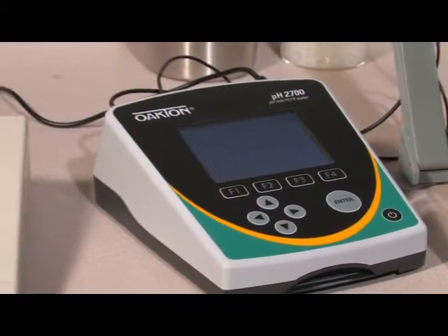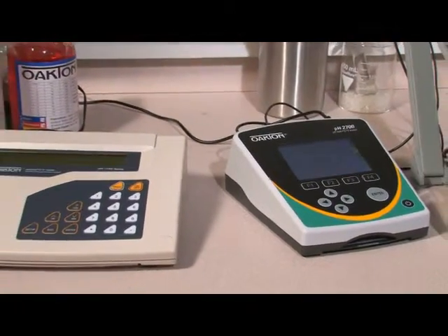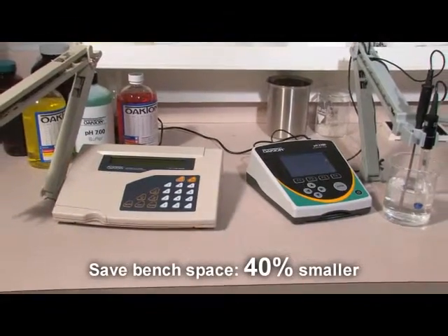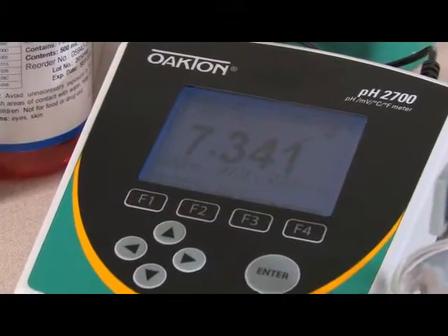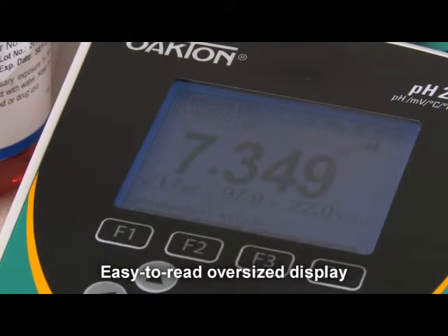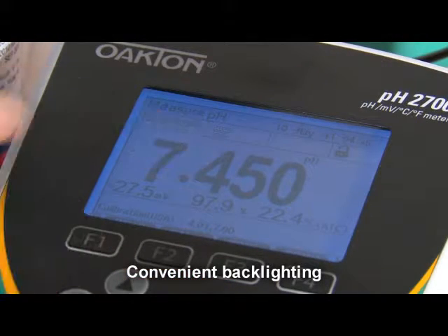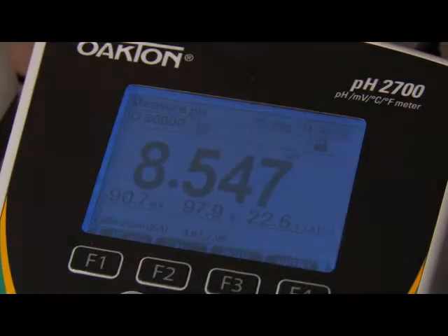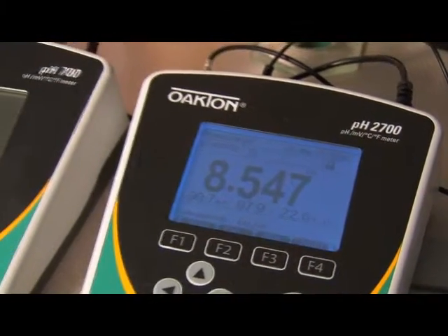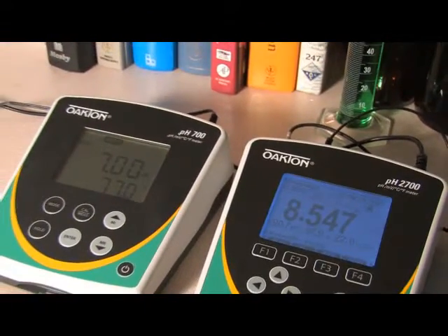Because lab space is at a premium, we have reduced the footprint of the 2700 meters so they take up less space — 40% less than other meters. Plus, the increased size of the display lets you view readings from nearly anywhere in the lab. Backlighting helps you view the display under all types of lighting conditions. See the dramatic difference when comparing the backlit display of the 2700 model to the non-backlit display of the basic 700 model.